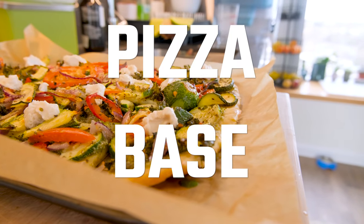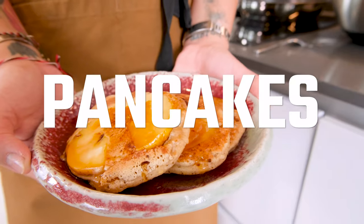We're going to be making a bread mixture that is gluten-free and yeast-free, and we're going to be making three things out of this: a pizza base, a bread loaf, and some pancakes. Sounds unbelievable, but trust me, it's possible.